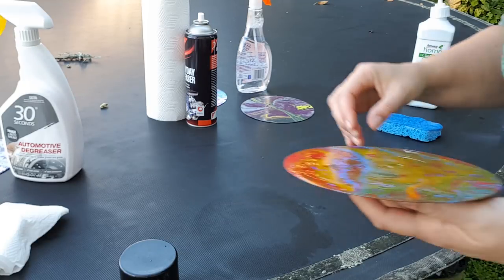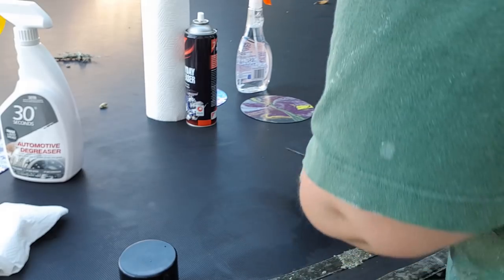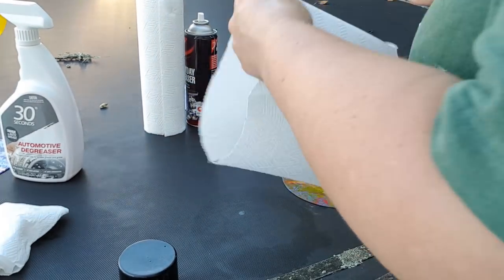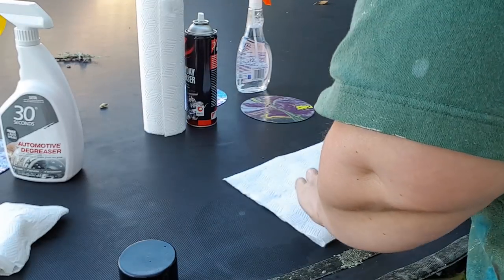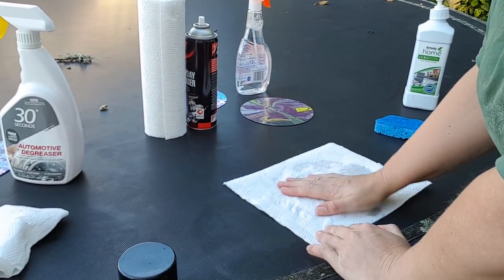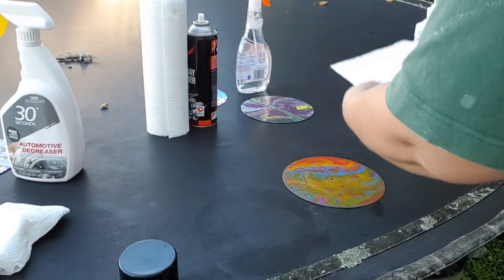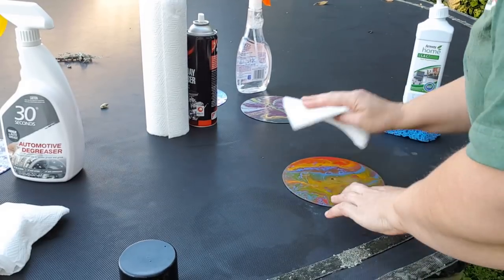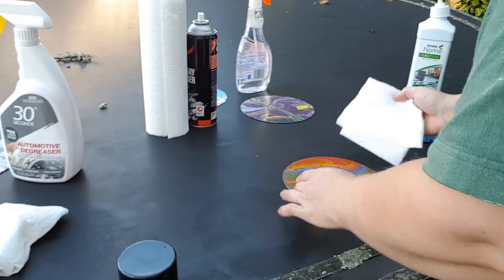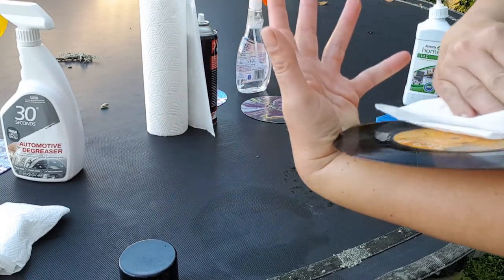Why do I use LOC normally? The old demonstration we used to do when I was actually selling this stuff was: you rubbed shoe polish all over your hands, then put one pump of LOC on your hands, and it was just gone - it just rubbed off. That is why I use it. I know a lot of people in the States use Dawn dish soap, but we don't get Dawn in New Zealand. If anyone knows the equivalent to Dawn in New Zealand, let me know in the comments.